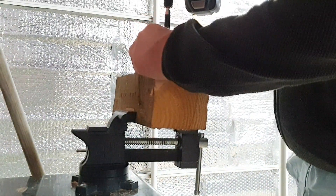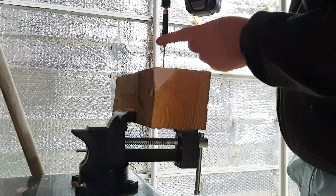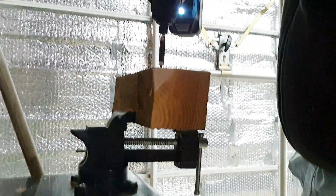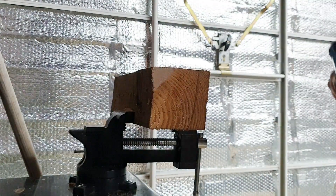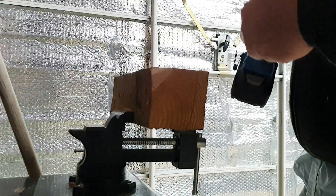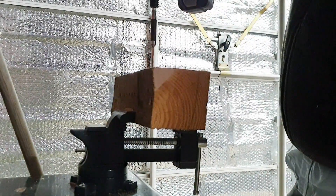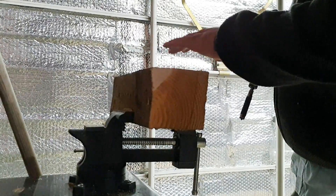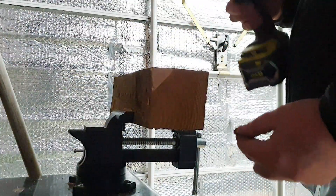You'll see what I mean — the Ryobi impacts from the top of the drive whereas the Ferrex drives first and impacts right at the bottom. Going into a knot took a bit more effort, but all in all it's a really powerful tool. If you need an impact driver and want a cheap one, definitely pick this up.